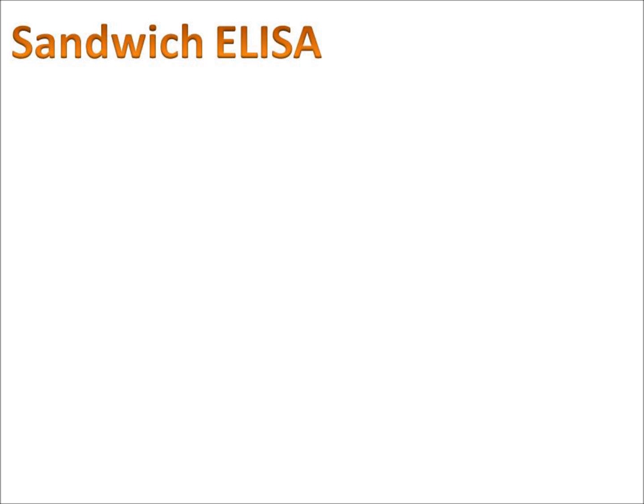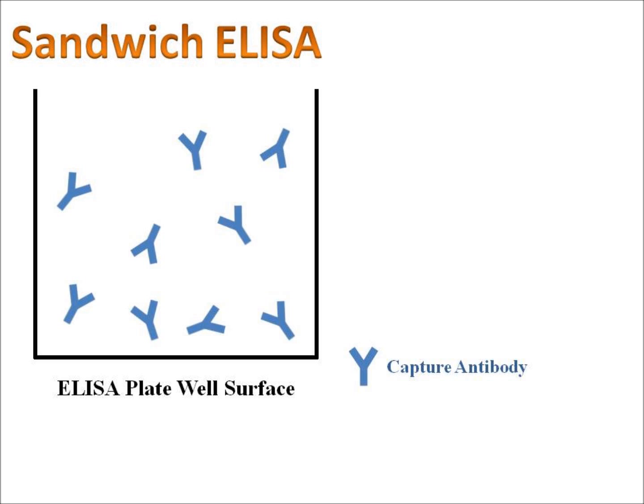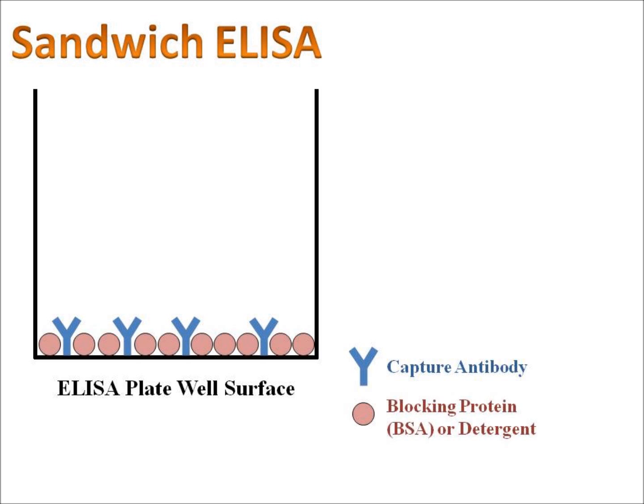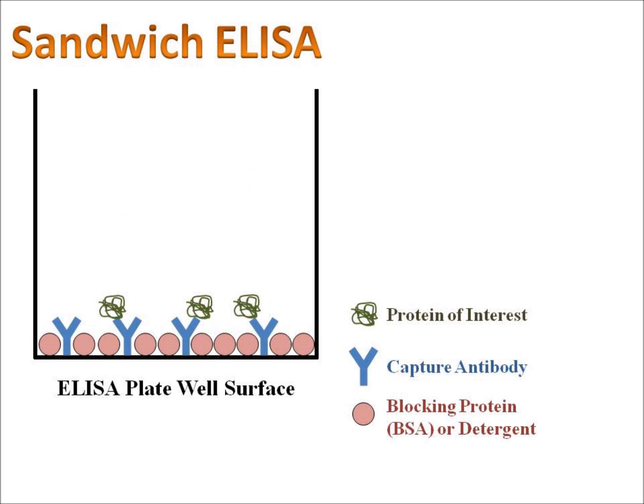So what exactly is a sandwich ELISA? The concepts are all the same. The only difference is before we add our sample, we first add something called the capture antibody. The capture antibody sticks specifically to our protein of interest. The reason we add it first is because we want it to be the only thing that sticks to the ELISA plate. After the capture antibody sticks, we wash away all the excess and then block the surface just like before. Now we can add in our sample, and just our protein of interest is going to stick to that capture antibody — all the other proteins wash away. This gives us a lot more sensitivity because we can really capture all of the protein of interest in our sample.